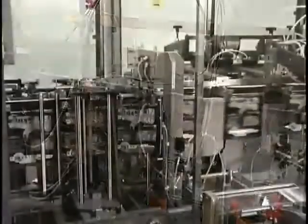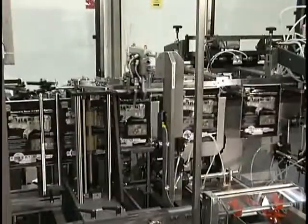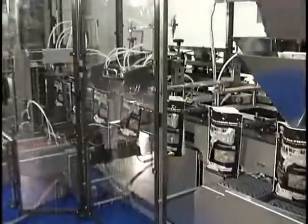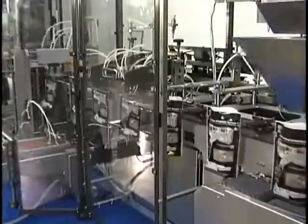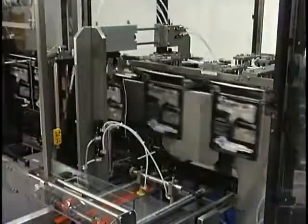Servo-driven rollers advance the film through the forming section. The pouches are then cut and transferred into pouch clamps. Pouches are opened by mechanical fingers that grip the inside of each pouch to ensure a successful opening, even if the zipper is closed.